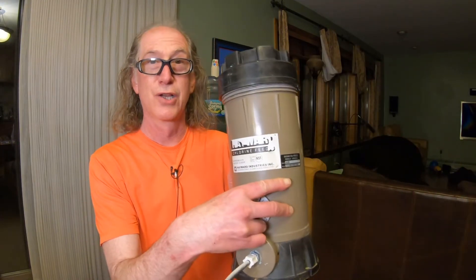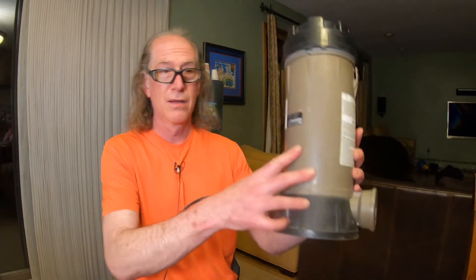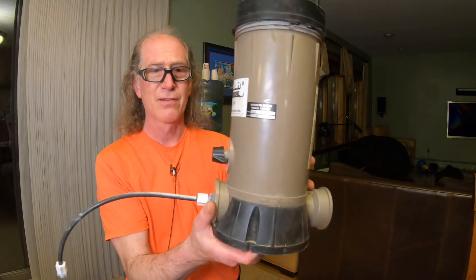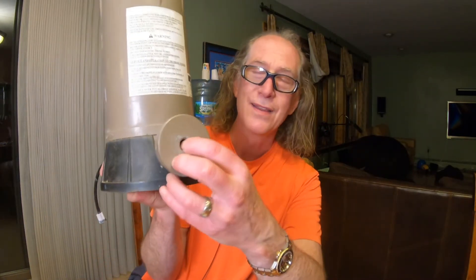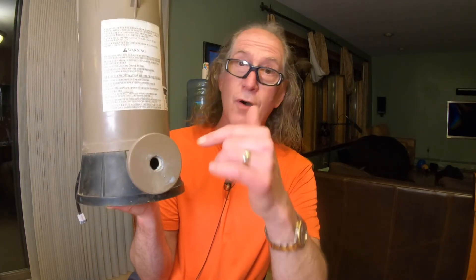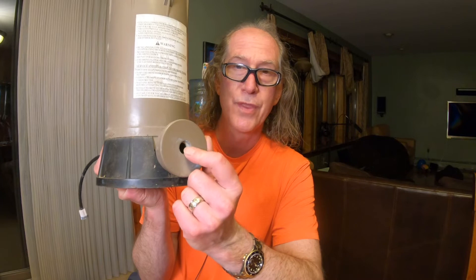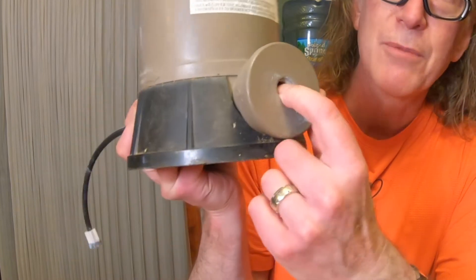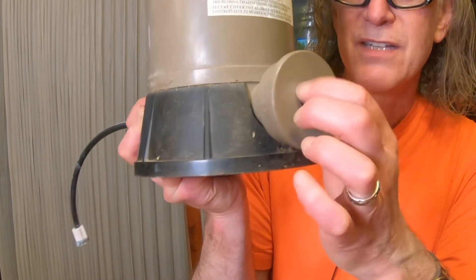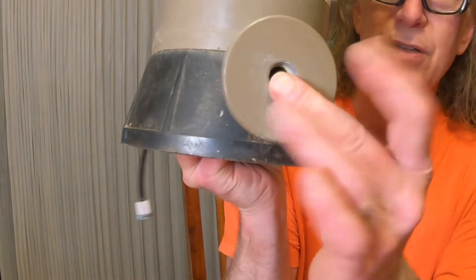I have this Hayward chlorinator, model number CL220. The check valve — there's an inlet and an outlet — the check valve in the outlet snapped off flush with the threads. This is not the first time this has happened. When I went to put this in the pool for spring, it snapped right off, so I had to Dremel it — it's plastic — cut into it, pry the rest out, and clean the threads.